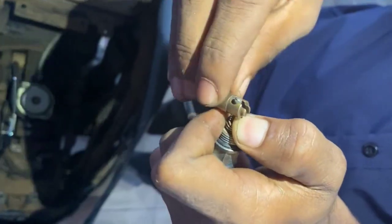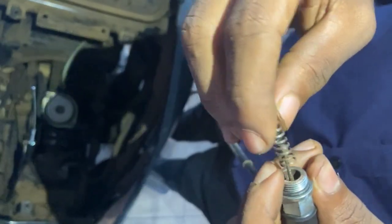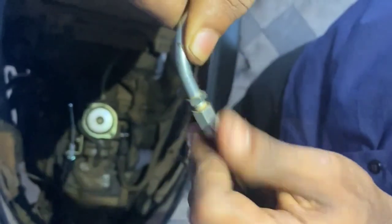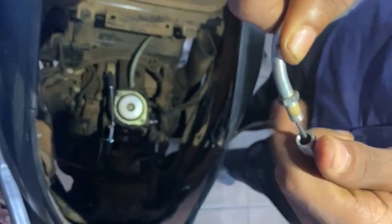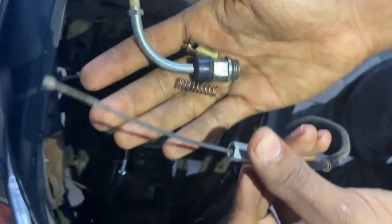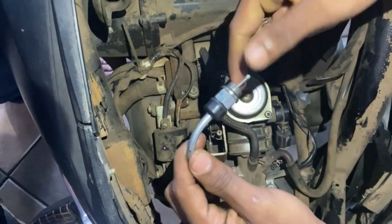Now we will be using the wire cable. The wire cable is installed on the two parts. Spring and the adjustment is installed on the other side. That is the wire cable. The wire cable is installed on the other side.